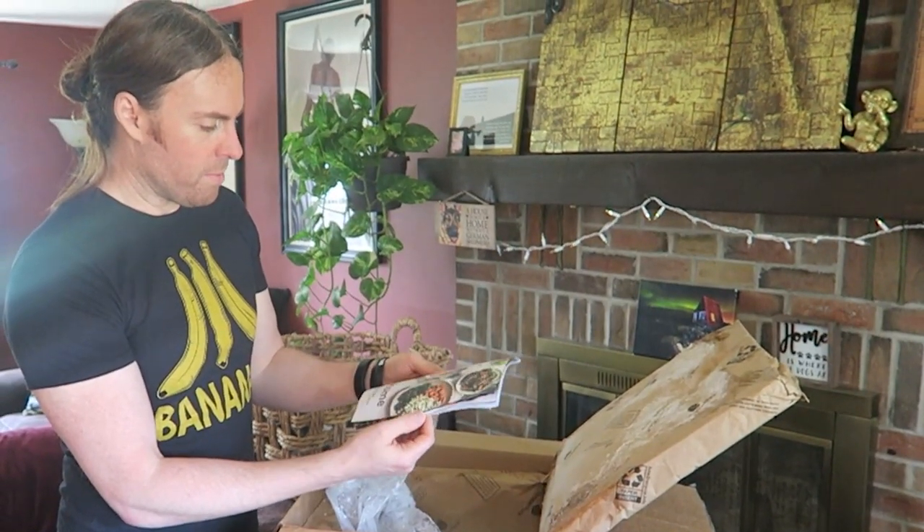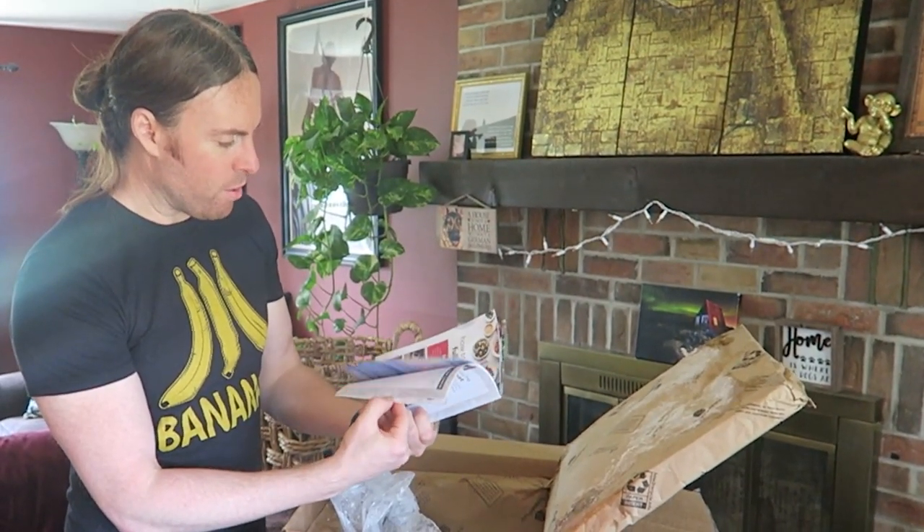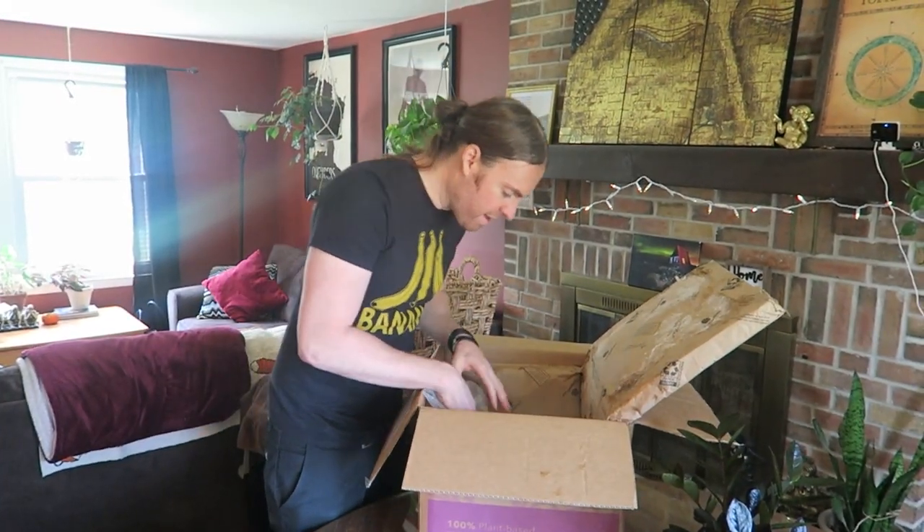Everything's still cold. Welcome to Bistro. They have different meal plans. We're gonna try these out — I'm not sure what I have here.